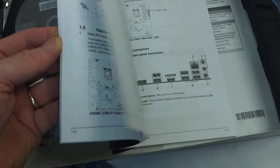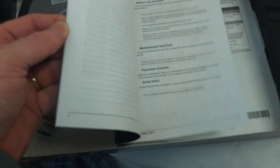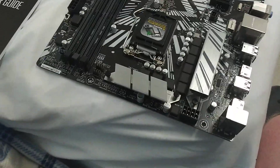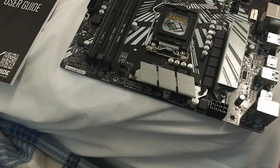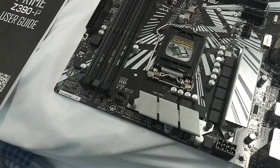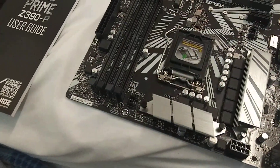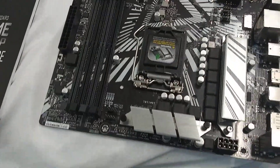This looks like a pretty good manual. Print is actually readable, and lots of nice pictures in here, so we may need this as we look at our motherboard. Let's go ahead and get it out of the wrapping. I'll try and go over all these features without referring to the user guide, though sometimes I don't know everything about these motherboards.